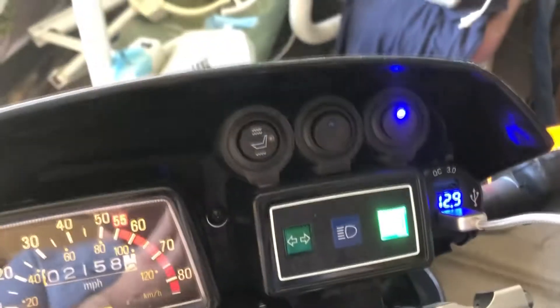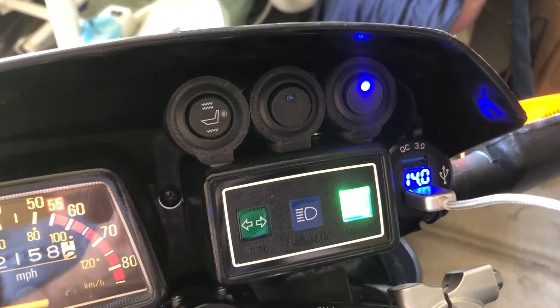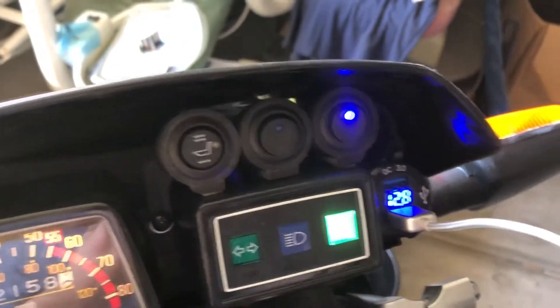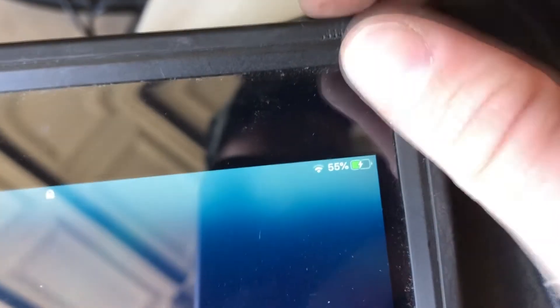Now let's see how well it charges. I've got my iPad up here — it is cold so it's stuttering a little bit — but I'll go ahead and plug this in. I've got that charging. It seems to work really well. Now I've got a generator essentially — it's got charging. I'll see how fast it charges when it's running, but for now it works really well.